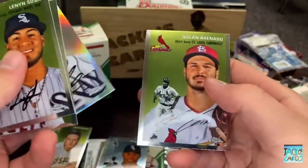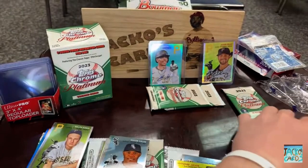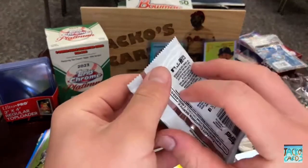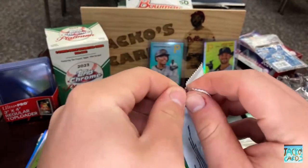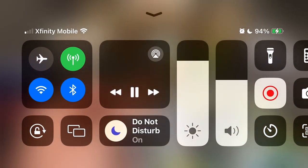We've also got Lenny Sosa, Tyler Anderson, Brandon Lowe, and Nolan Arenado — yeah, he's really falling off. Two packs to go. We're not even at 10 minutes — what can I say to drag this out another five or ten minutes? Probably not.